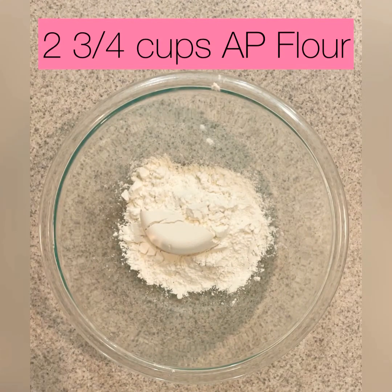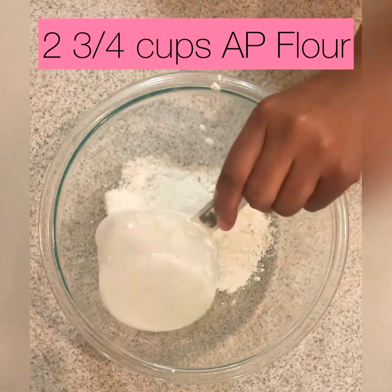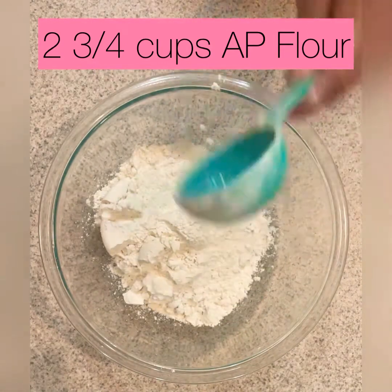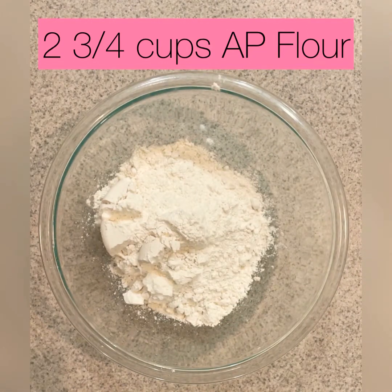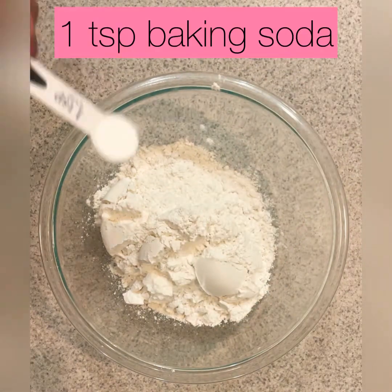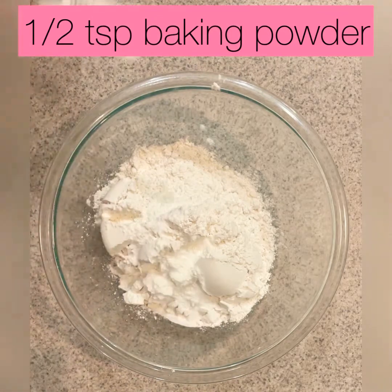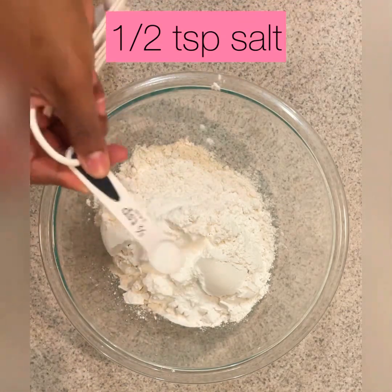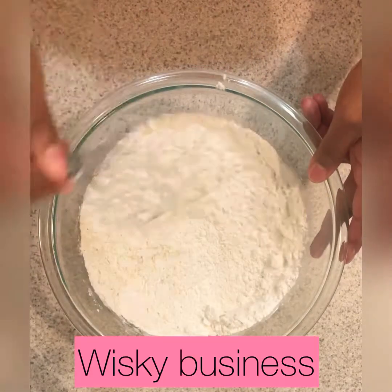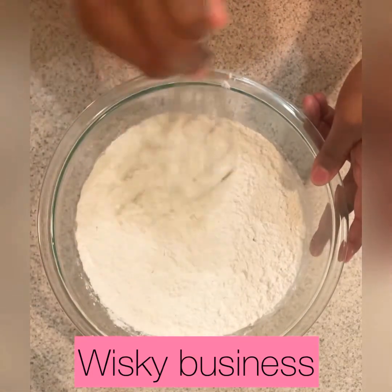We've got two and three-fourths cups of all-purpose flour, one teaspoon of baking soda, a half teaspoon of baking powder, and a half teaspoon of salt. We're gonna whisk it all together.